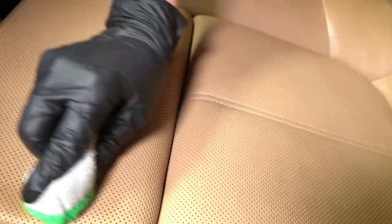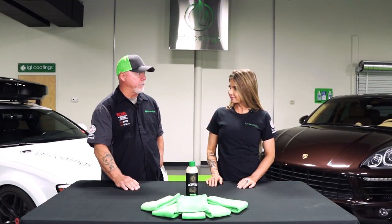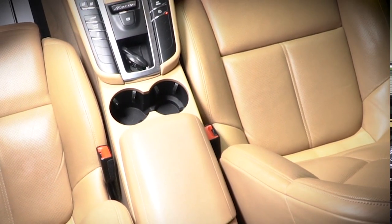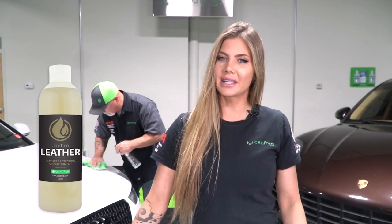Who can actually use this product? It's body shop safe, absolutely, so you can use it anywhere — the DIY guy, the professional, the soccer mom, the everyday person. It's simple. It is an amazing product, so I highly suggest that you try it out. For more information on this product, go visit autogeek.com.